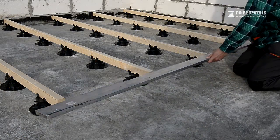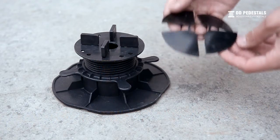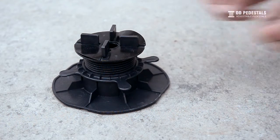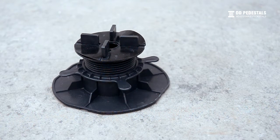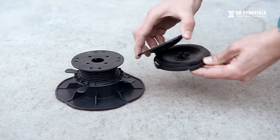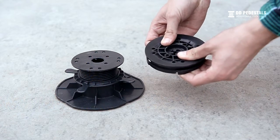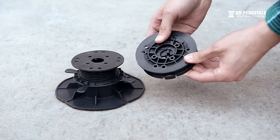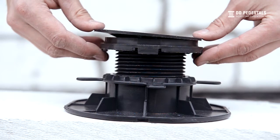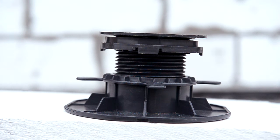Equalize border joists, trimming them using a jigsaw or a handsaw whenever necessary. 1mm rubber spacers are used to equalize the thickness of the decking plates and to silence the flooring. The innovative DD Pedestals self-leveling head allows the pedestals to automatically adjust to the level of the flooring with up to 7% slope, allowing for even faster terrace leveling and better support of the terrace flooring.